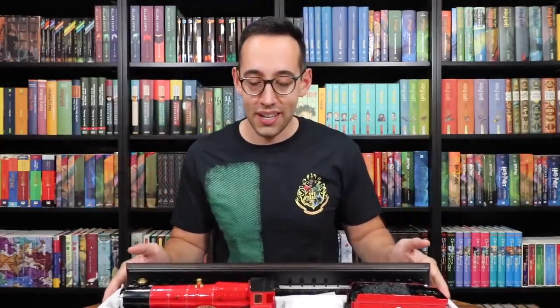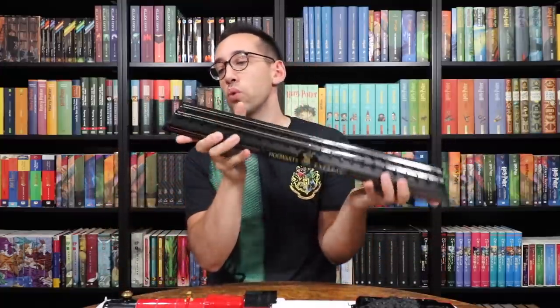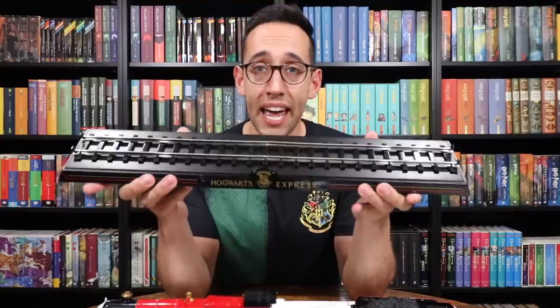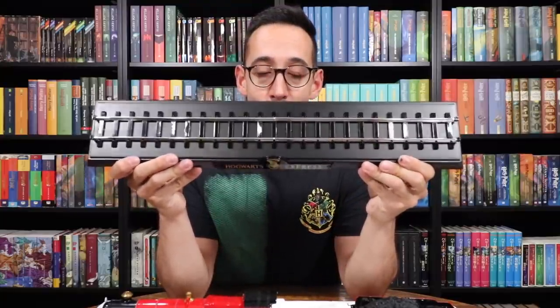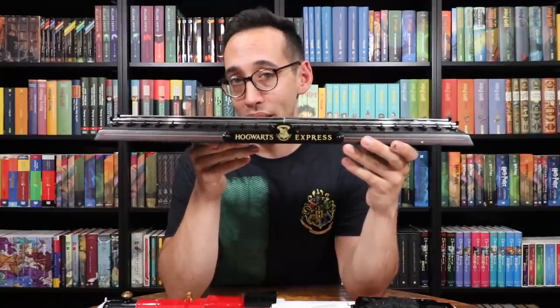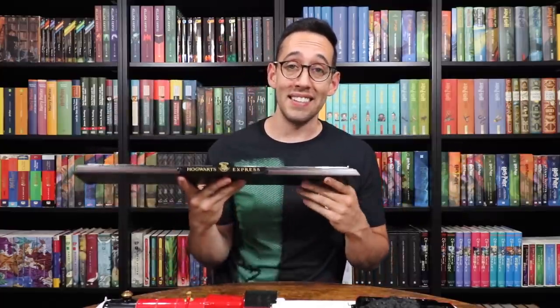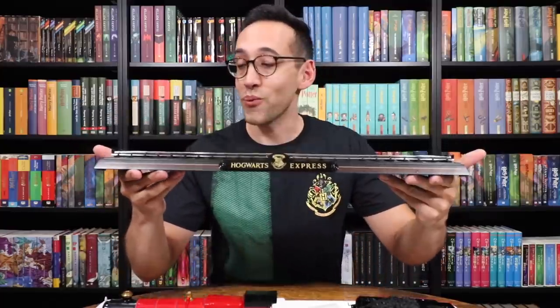Let's look at the track first — let's save the train for a second. It's on this wood base, and there are the train tracks. Bright silver rails, and on the front is the sign 'Hogwarts Express' with the Hogwarts logo in the center. On the bottom it has the logo and trademark information. Beautiful stand — already look at this stand, really nice.